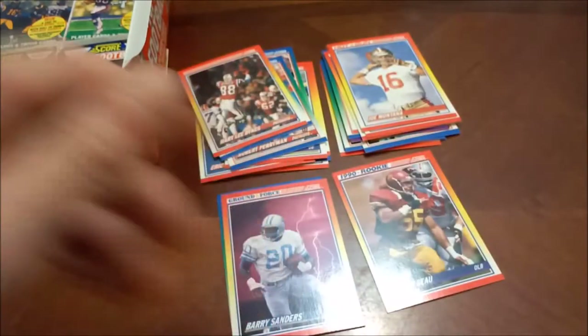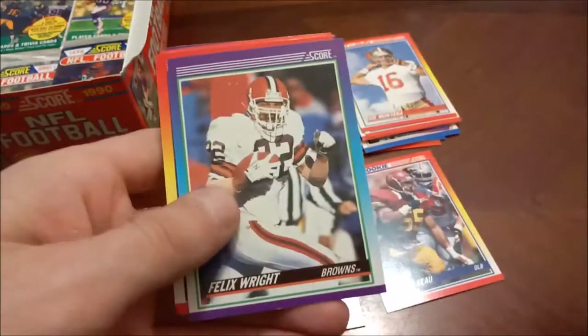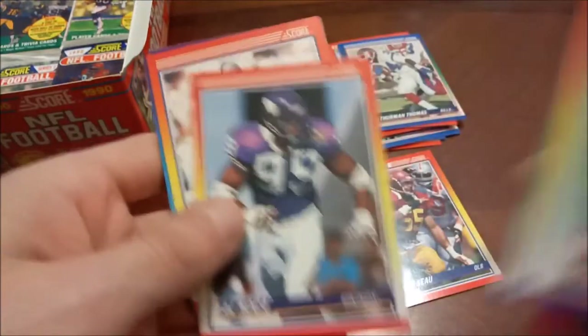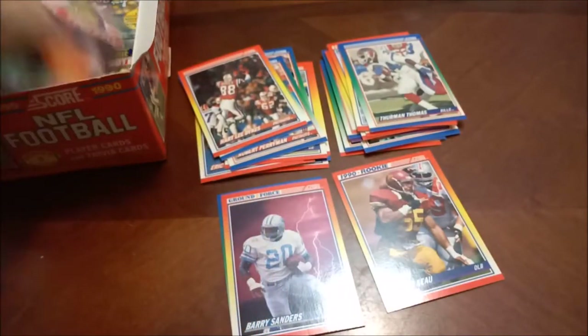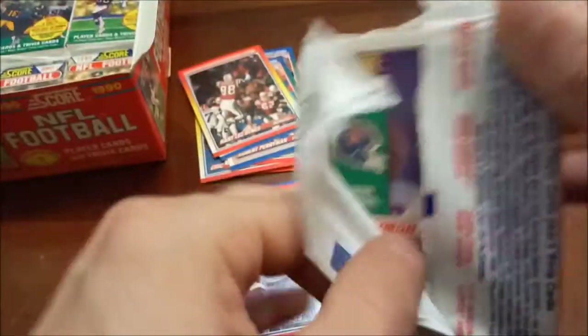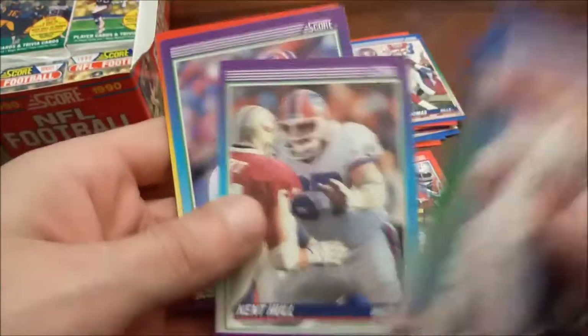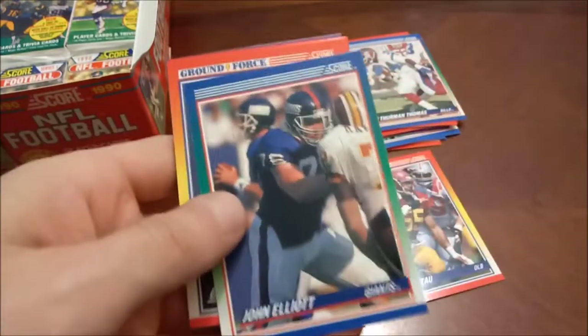Memory, don't fail me now. Charles Haley — he's got a number of rings. Steve Jordan, Hartley Dykes — careful saying that name. Rolling on to the next pack. I'll probably try to find a different box to space out the 90 Score openings. Thurman Thomas — I think we already saw that one. Ronnie Lott. Once we're done recording I'll reorganize. Getting closer to the bottom of the box. Doesn't look like our usual 30-minute time limit is going to be in play.